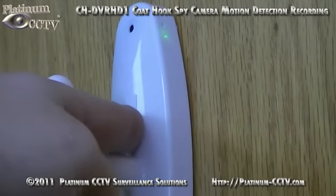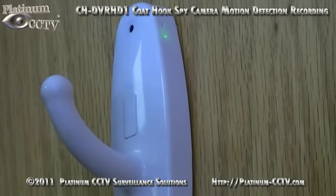Long press twice on the button on the front, then it will flash three more times and go out. This turns on the motion detection recording style.